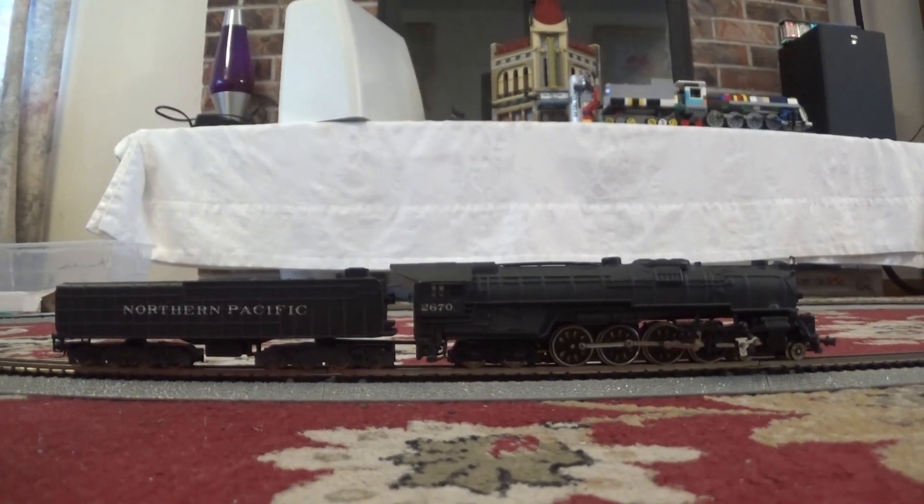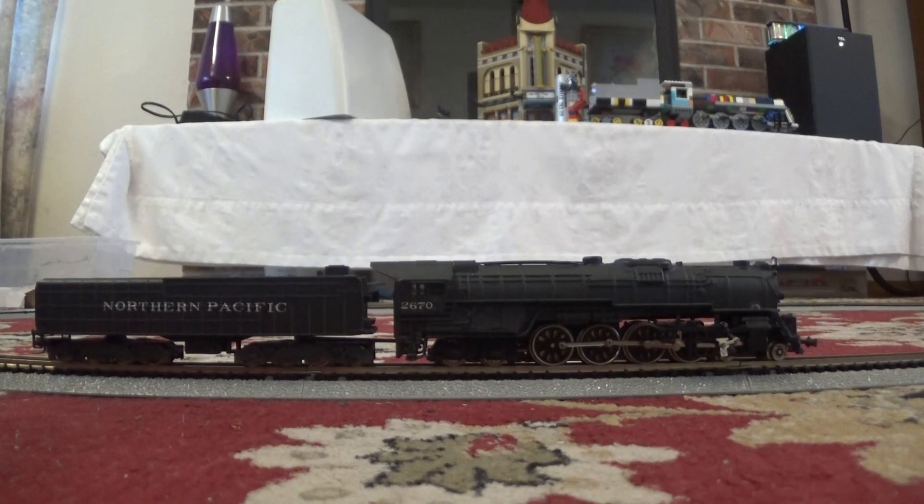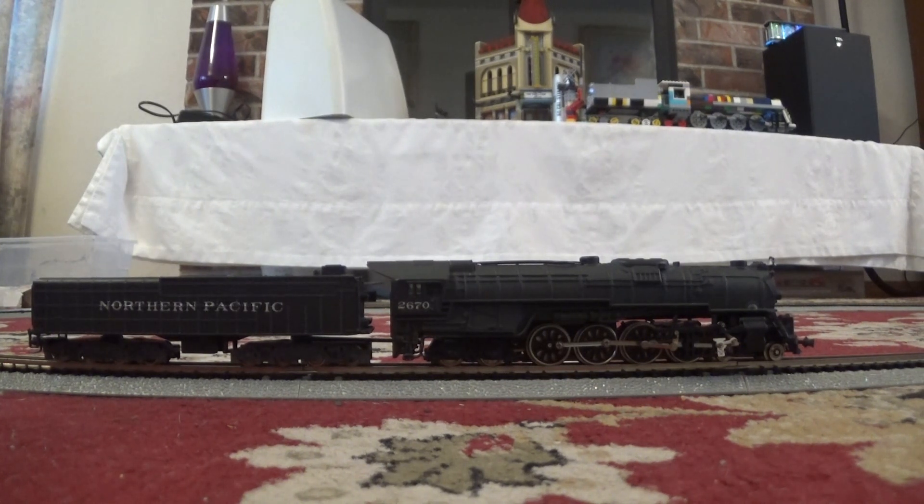Friends, Fernandia here. This is my Bachman N-Scale 4-8-4 steam locomotive, and this is actually my very first purchase on eBay.